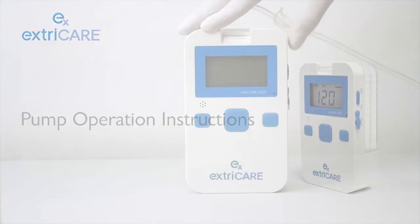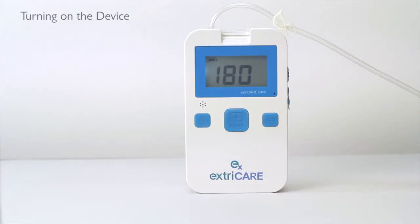To use the pump, push the ON-OFF switch to the ON position. You will see it count down over the next 5 seconds.